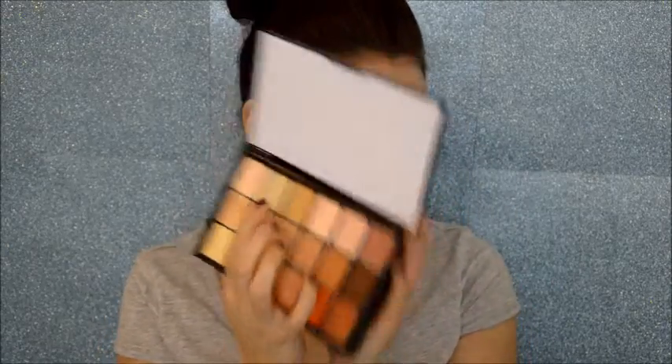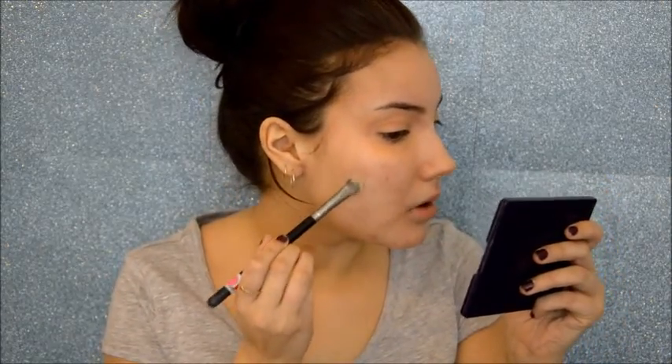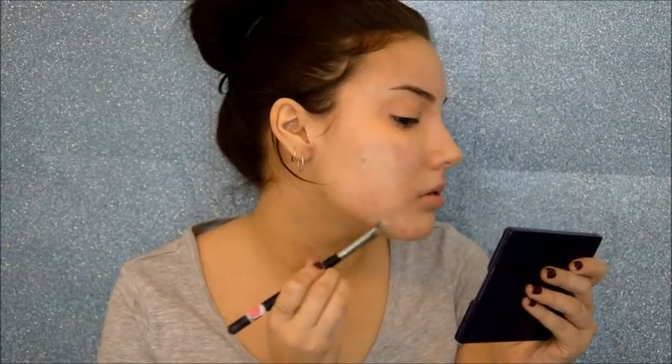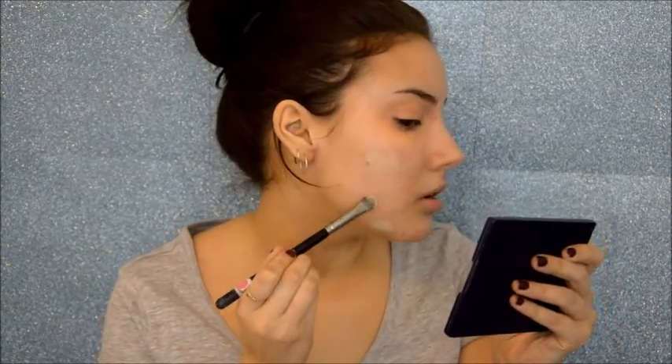You use peachy-orange colors underneath the eyes because it counteracts the purpley-blue colors you naturally have there — it cancels them out. Next I'm going in with a green color. It's not particularly green but it's as green as I can get. If you're looking for a drugstore alternative, Australis has a little palette with purple and green and some other colors. Another alternative is these colored lipsticks from MiX — the macaroon lipsticks — they work just as well. I'm taking that green color on a little fluffy brush and dabbing it right on top of all the redness I want to cover up.